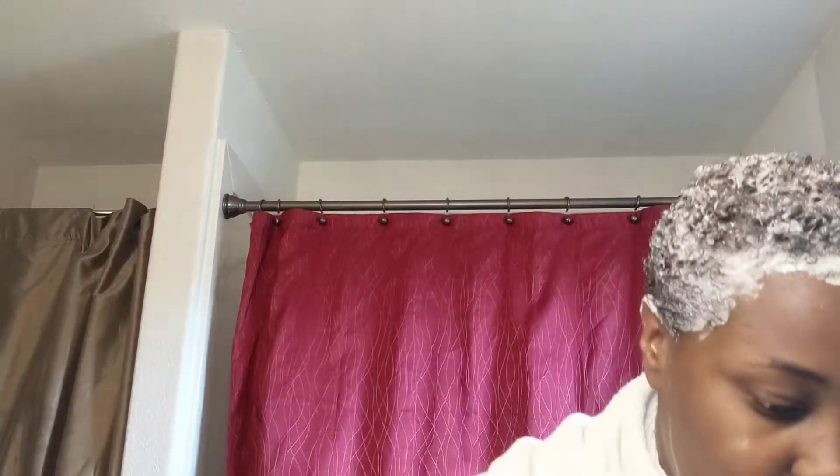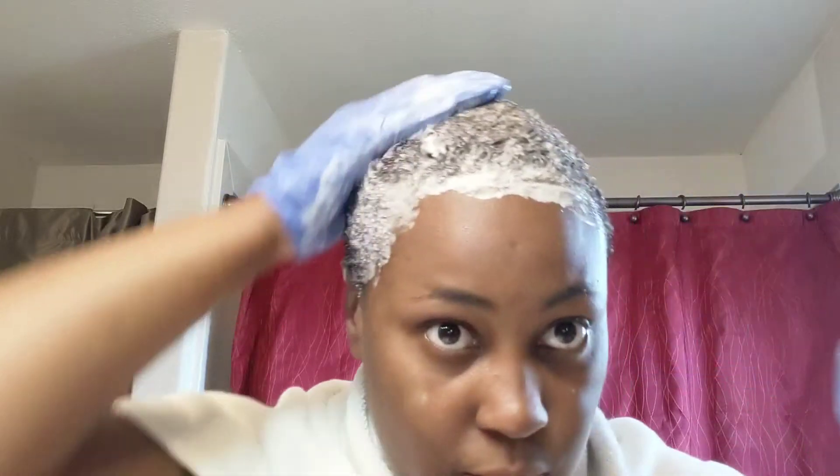So I got it worked in really well. I have a little bit left — I don't have that much hair, so I have about a tablespoon left. If you have a little fro like me, you can probably just measure one part color with two parts developer and you'll probably be alright. So I'm going to let this sit for about maybe 10 minutes and see what we get.